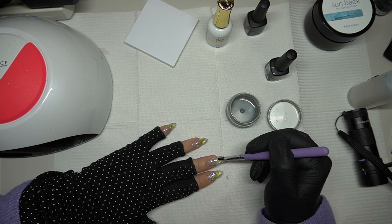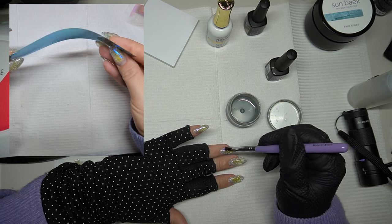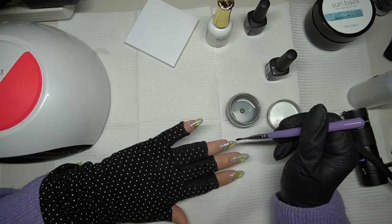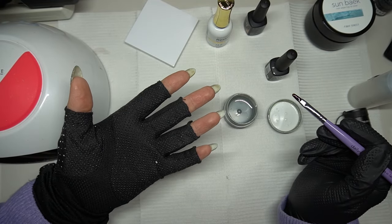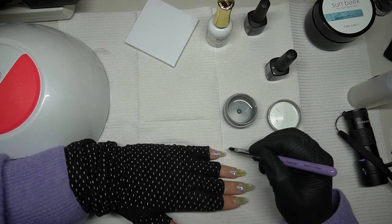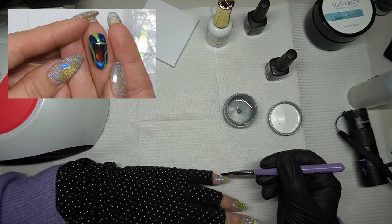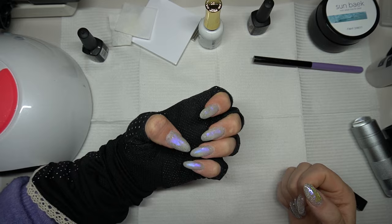I wanted to point out that this is a really thin film, but there are also thicker films. I'll pop an image of one of the thicker types I have — they create a different type of ice nail. If you use a thinner film, it can conform to the nail more and create a subtler effect. With a more sturdy one, you can create something almost like you're putting a gem on your nail — it looks very different. I'll put an image of a test nail I did with a thicker film to show you the difference.